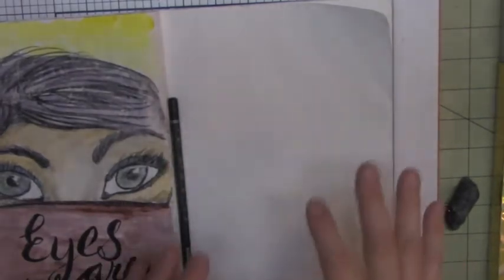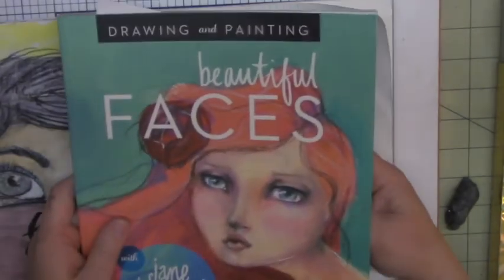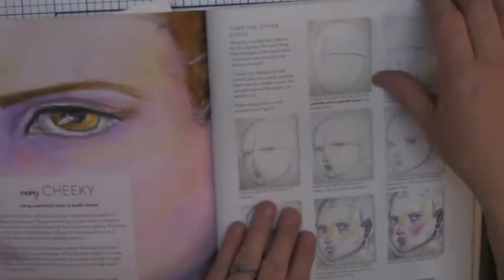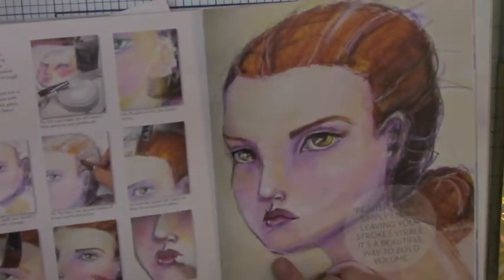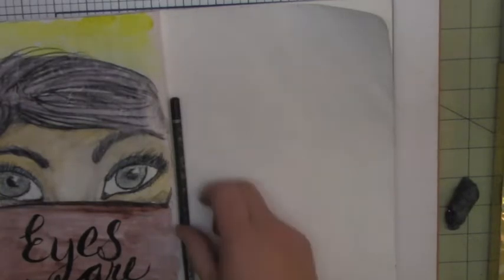Hi, this is Vivian from Scrappy Mania, and in this video I am using this beautiful Faces book by Jane Davenport to draw a face. I'm going to follow what she has put in here to create this face — I like this one. So let me go ahead and use the book and see how well I can draw.